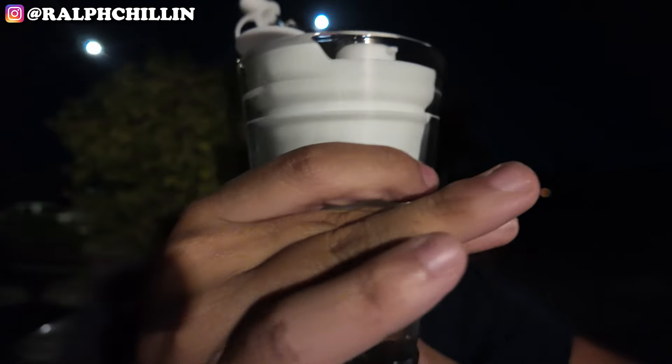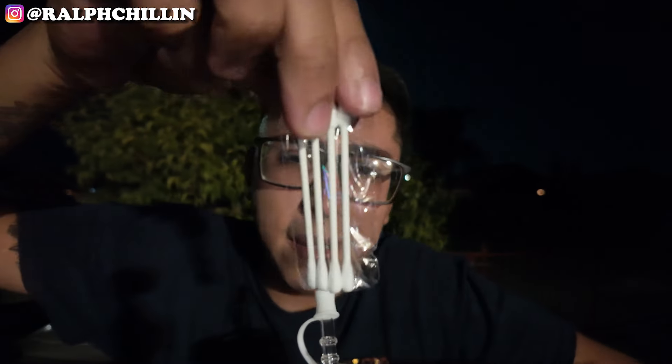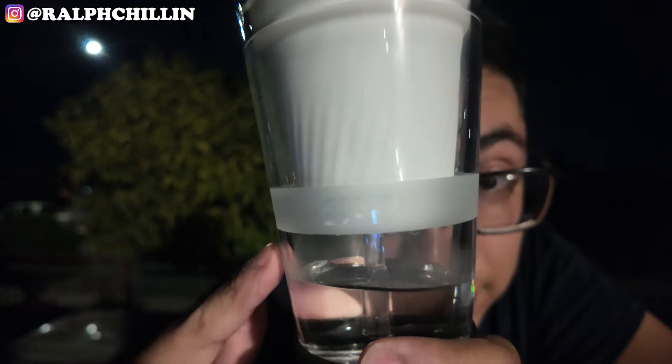This actually surprised me. Peep out the device one more time — it looks super incognito, literally like a cup. They also included some cotton swabs. What really helps this rig is the spinning terp pearls — it hits as hard as my Puff Co. I've been dabbing on my Puff Co for four years, and nothing hits harder than a rig dab, but this actually keeps up with the Puff Co surprisingly.